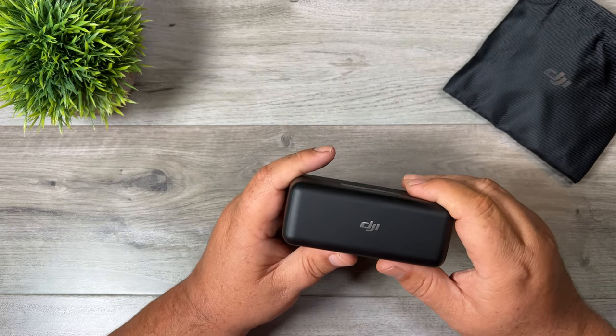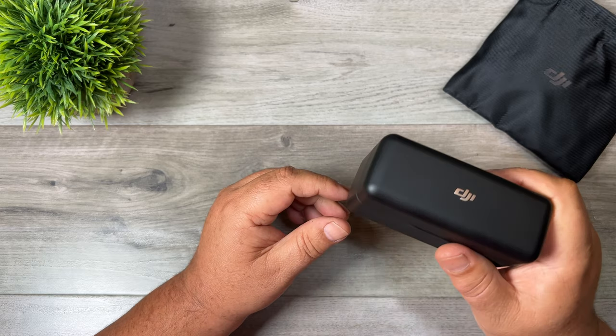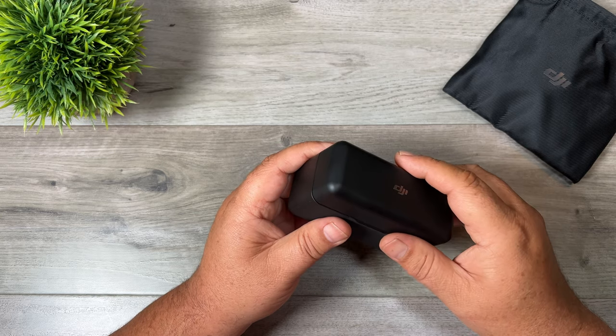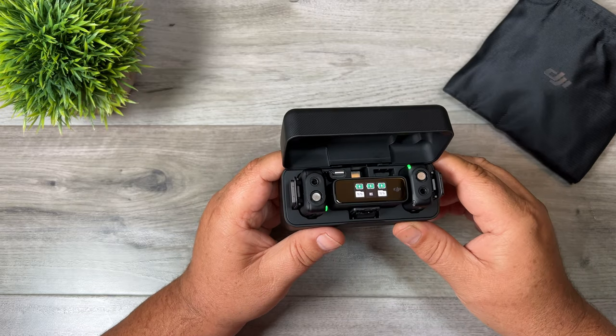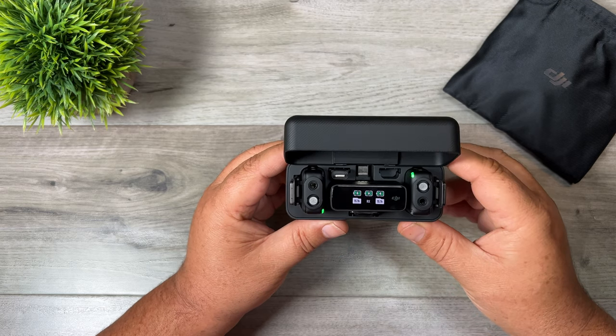My first impression when I first opened it was that this case is actually not as large as I thought it was. When I was watching videos online it seemed a little bulky, but it's actually quite small. The other thing I noticed right away is just the build quality of all the units — it's really a nice complete kit. You have everything you need whether you want to connect to an action camera, a smartphone, or any type of traditional camera.